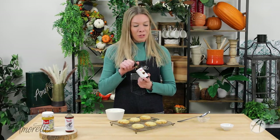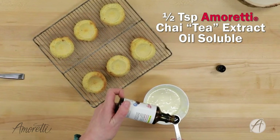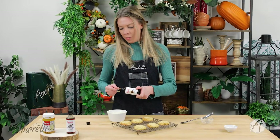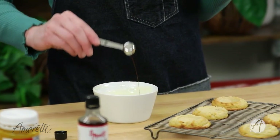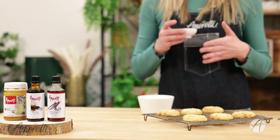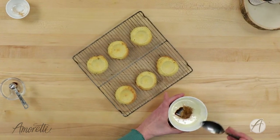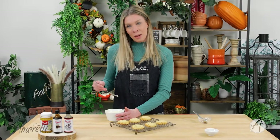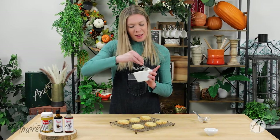Next up, we're going to add in our chai extract — just half a teaspoon. It is very potent and concentrated. I'm using the oil-soluble version here because if you were to use water-soluble, it would break your chocolate and get clumpy. We want nice smooth chocolate. I'm also adding spices: cinnamon, clove, nutmeg, and ginger. This gives a really nice chai tea latte flavor, since the chai extract is just the tea itself. These spices really complement the eggnog's creamy, almost buttery flavor — they go really well together.